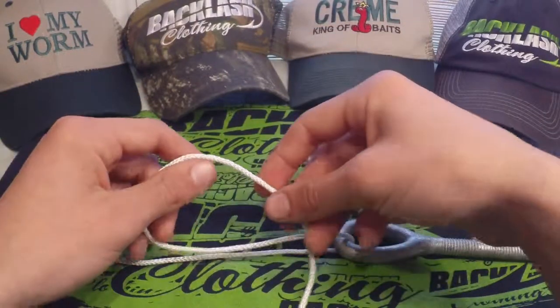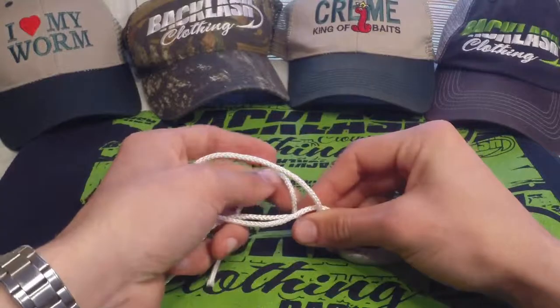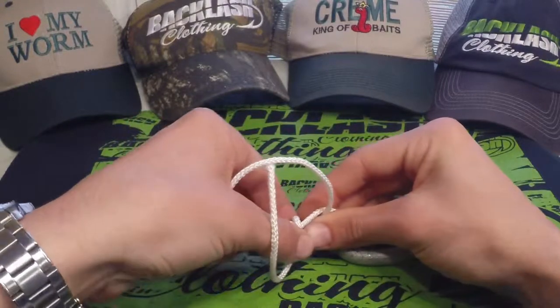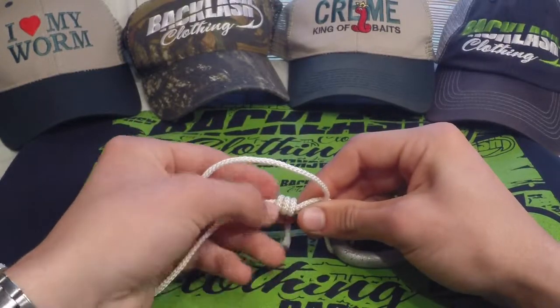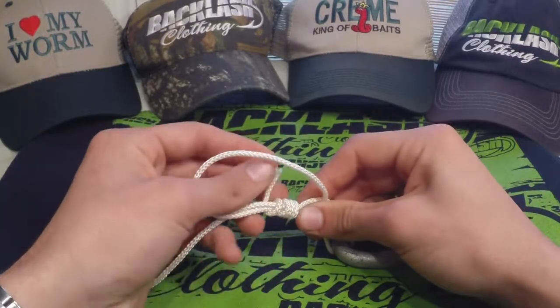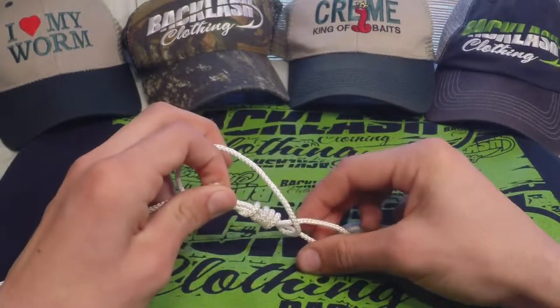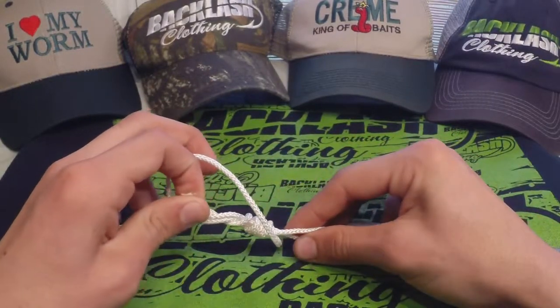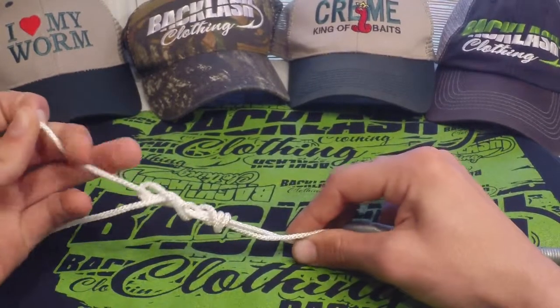You need plenty of line. We're going to make our loop like so, and we're going to take our tag end and wrap it through five to six times — one, two, three, four, five. Now you can see the loop right there and we're going to tighten it up. It doesn't look like much right now but it will after we tighten it down.